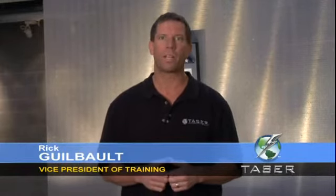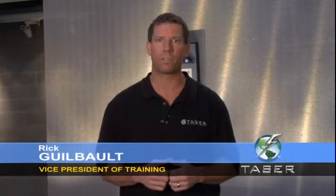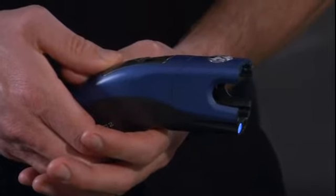Taser devices also have a powerful backup defense system. If the probes miss the target, they can be used in contact stun mode by touching the front of the device to the intended target and discharging the electric impulses into them. Because the front of the Taser device has live electrodes for this contact stun feature, it is important that you keep your fingers away from the front of the device at all times whenever the Taser is armed.